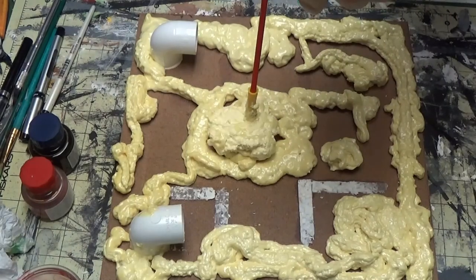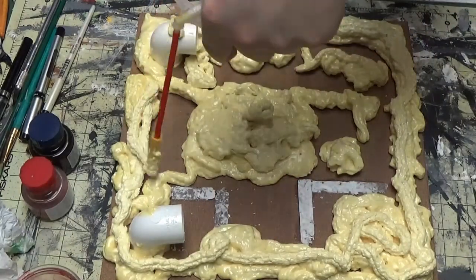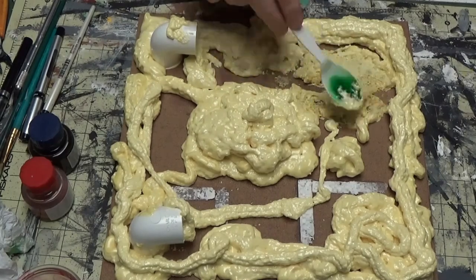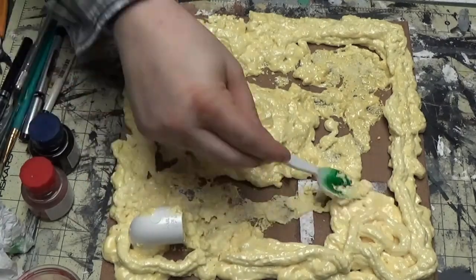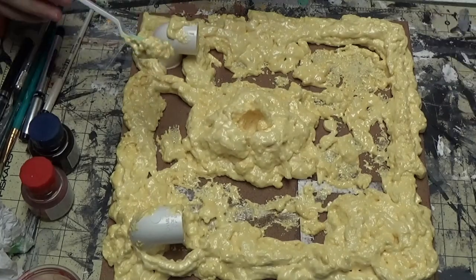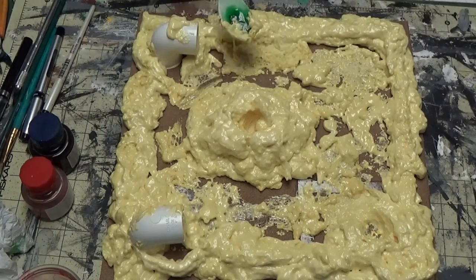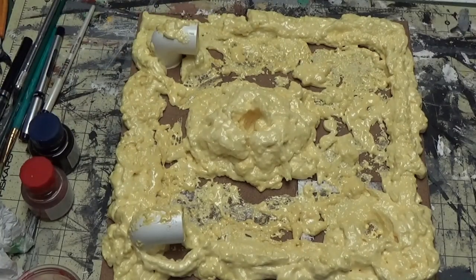Kind of Nurgle-esque — I'm probably going to do one with a bog of eternal stench theme, make it real gross with little buttholes everywhere. You can mold the stuff surprisingly well; it's not going to be perfect but you can almost shape it how you want. It is super sticky though — if it gets on your clothes you're going to want to start washing it off right away, because if it dries you're kind of screwed, and if it dries all the way you've got to scrape it off with a knife.